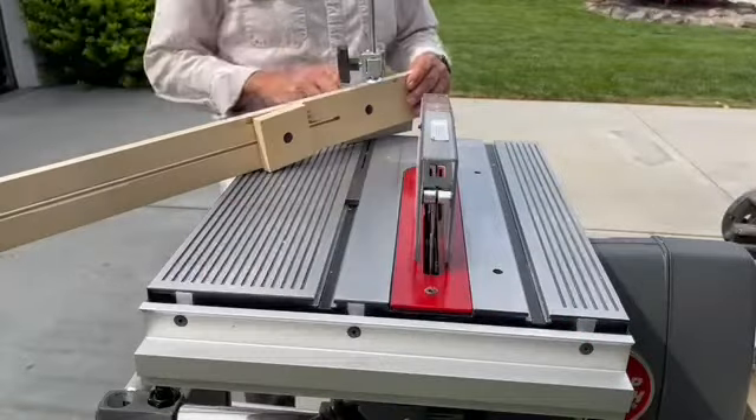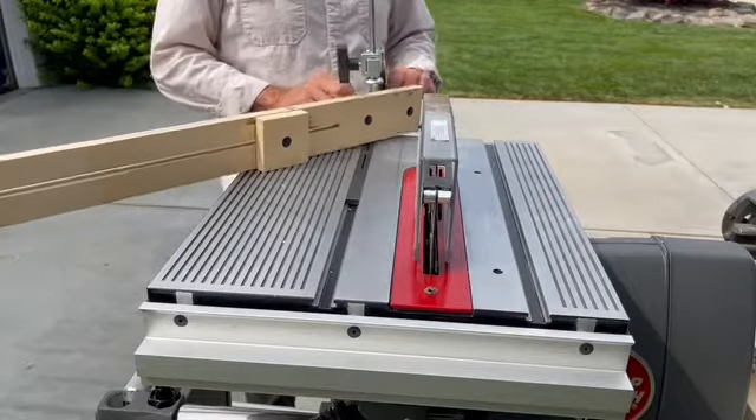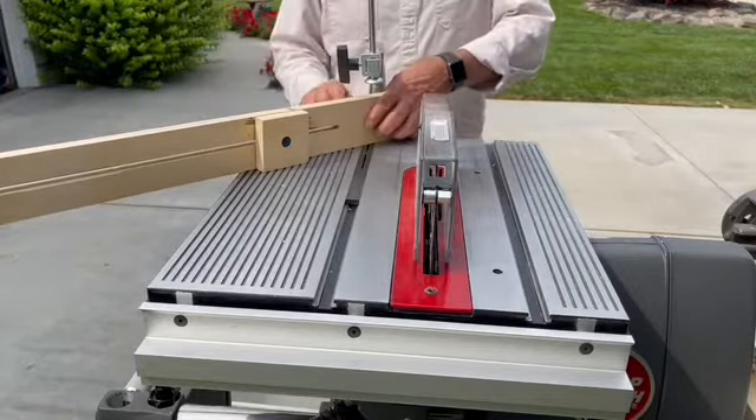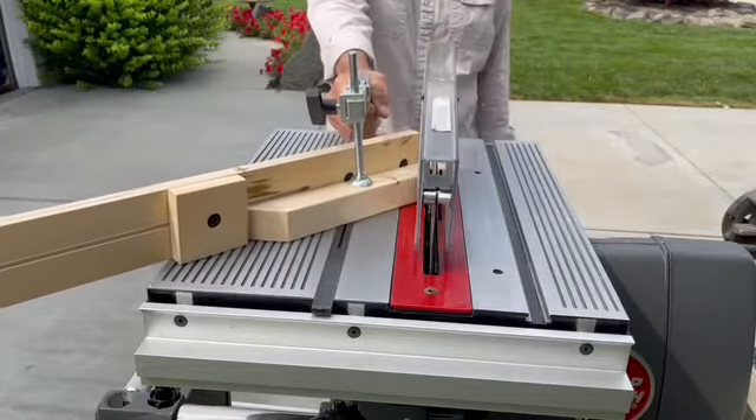This is where my miter gauge extension with the adjustable stop block kicks in. I'm going to set this to the length of pieces that I want. Once it's set, I can do as many pieces as I need over and over.